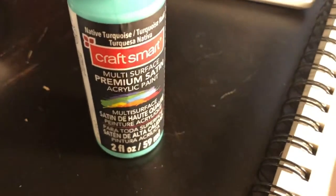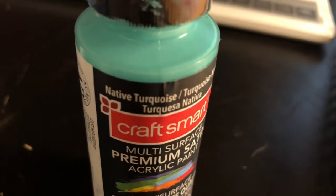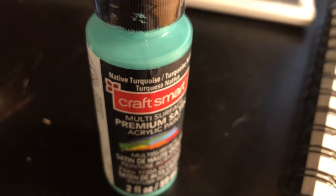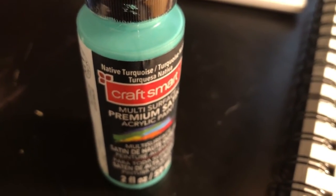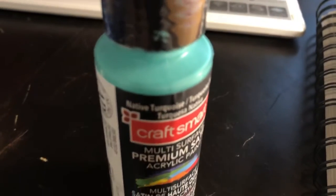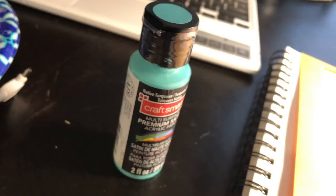I went ahead and grabbed this Craft Smart Satin Native Turquoise — not so sure how I feel about that name, but whatever. It'll add a nice contrast with the corals and the red and the peaches. They kind of sit at the opposite ends of the spectrum — it's like a blue that goes more green, and green and red are opposites. This is more of an orangey red, and orange and blue are opposites. I think it'll be fine.